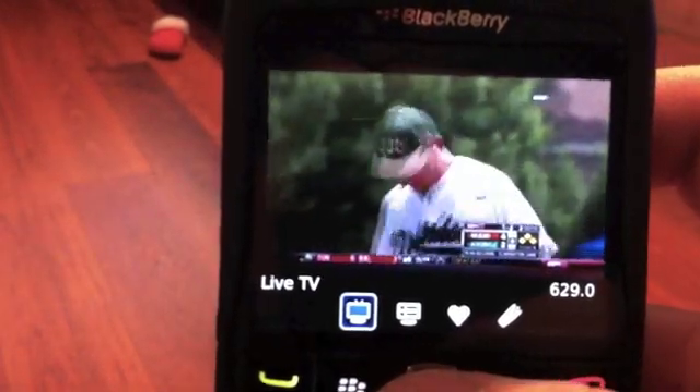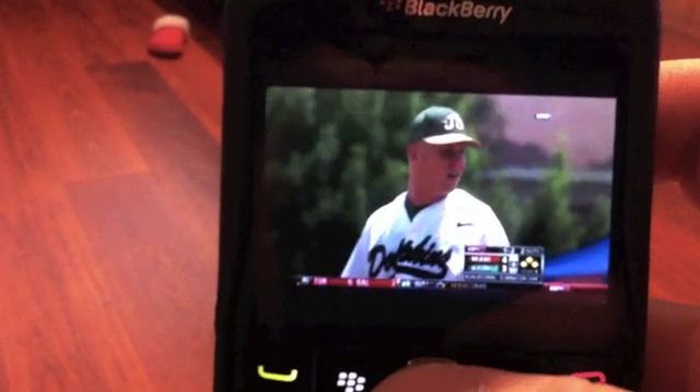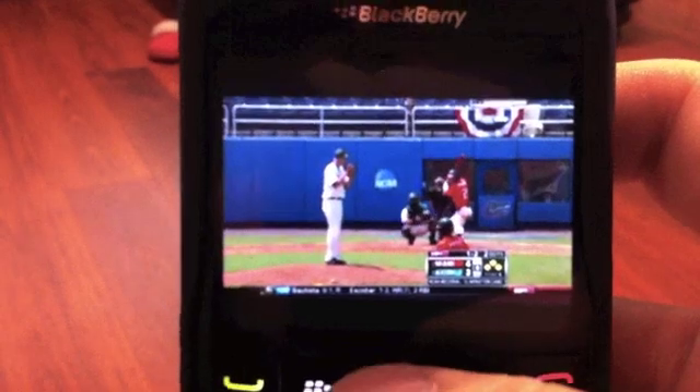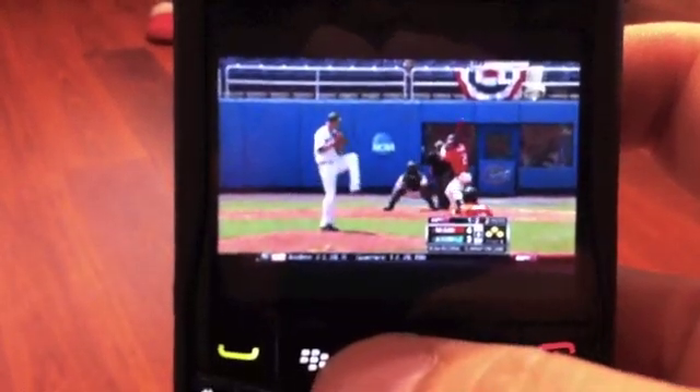Overall it works pretty good. You can see the lag's minimal, but what you'd expect for streaming TV services to your BlackBerry. That's it — the Volcano flow.